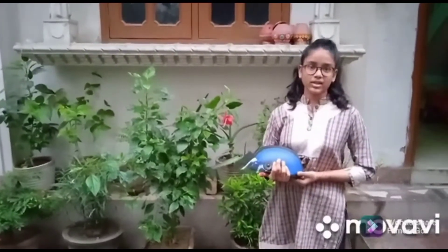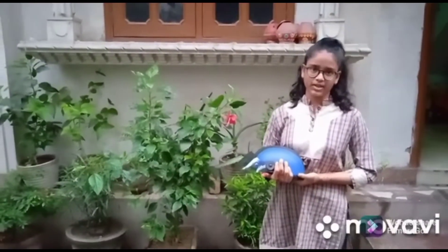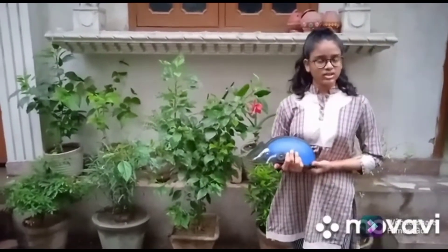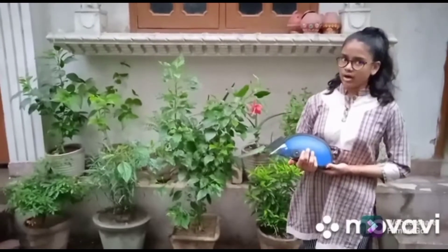Good morning, respected teachers. I am Megan. I study in class 8B in S.J. Public School, Pitampura. I attended a workshop in which I learned that a helmet without ISI mark should not be used.